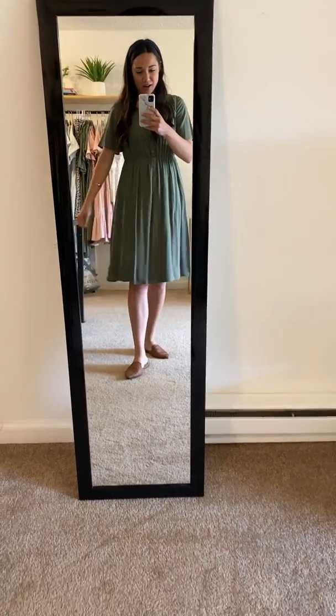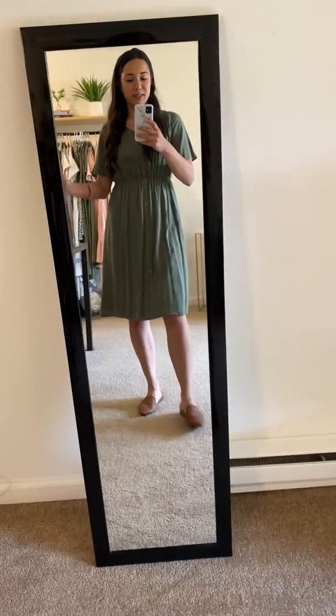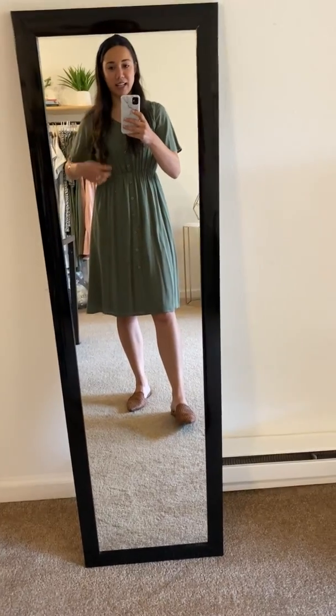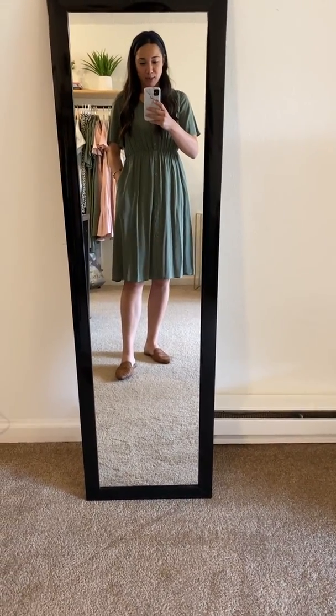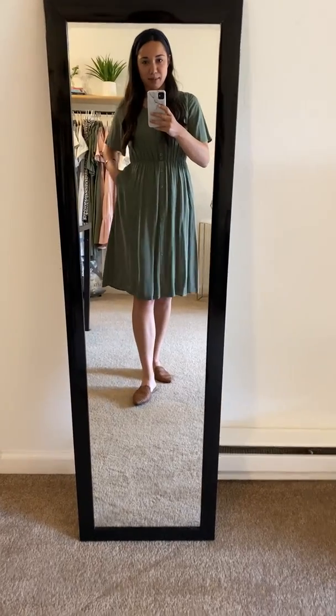This is the new Aria dress. I love this one, you guys. I love the color of it, I love the fit of it. It's so comfortable, it's so breathable. Like I can't say anything bad about this. I love it. I am wanting to keep one and I probably will keep one and add to my collection of dresses.